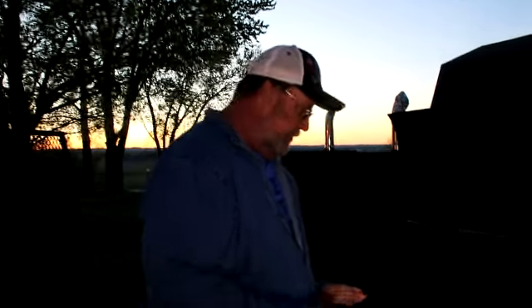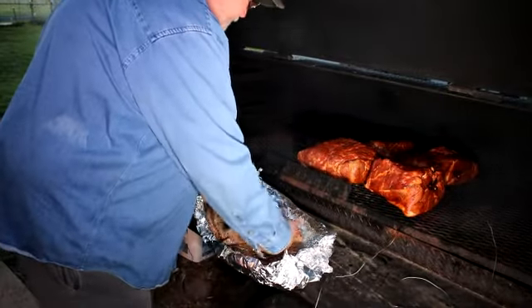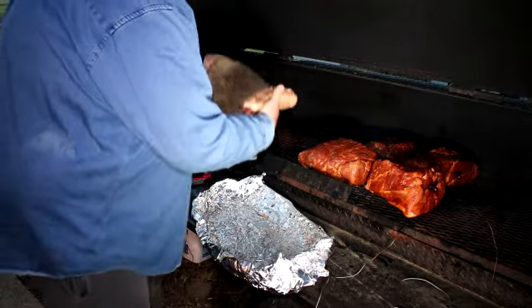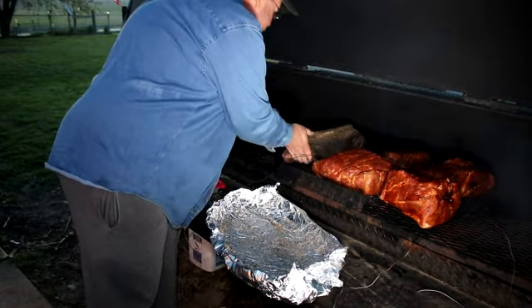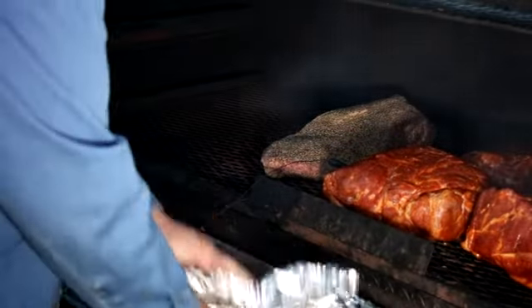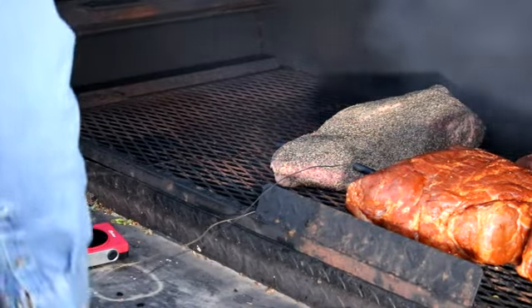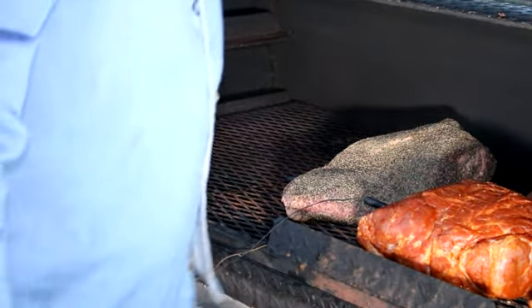Alright, we're out at the pit, ready to get our brisket on and going. Let's put him on and let him start doing his thing. I'm just going to lay him right in there. I've already got my temp probes run out. We'll check him again in a few hours.